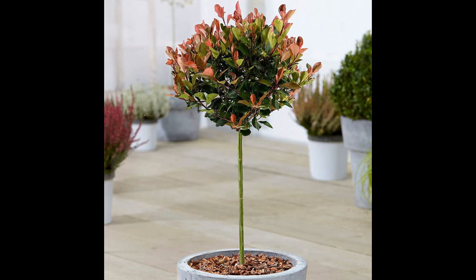Overall, the Fotinia little red robin is a great choice for those looking for a small, evergreen shrub with striking red new growth. It is low maintenance and hardy in colder climates, making it a great option for those with small gardens or patios. It is a great way to add some color to your garden without taking up too much space.